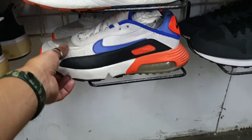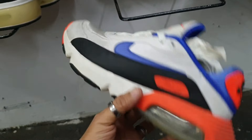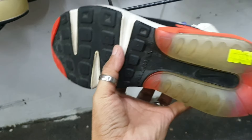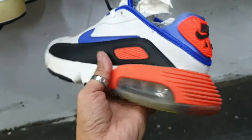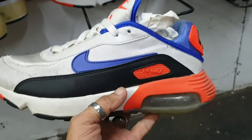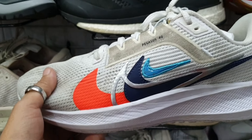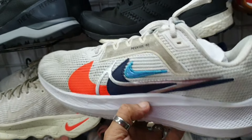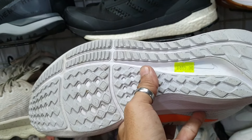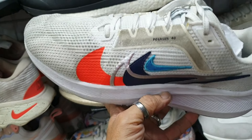Tapos ito mga idol — Nike Air Max. Wala pa syang punit, wala pa syang soul set. 1285, okay pa naman yung ilalim nya. Medyo may konting hill drag to drag lang. Size 5. Tapos ito — Nike Zoom Pegasus 40, pang jogging, pamorma. Okay pa yung ilalim, 1885. Size 9.5 — nandyan pa yung original insole nya. Baka magustuhan nyo itong Nike Pegasus 40.